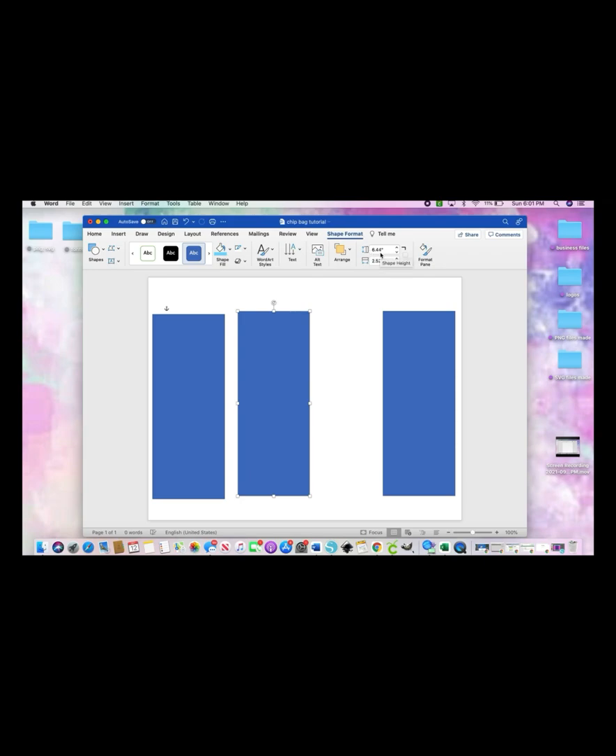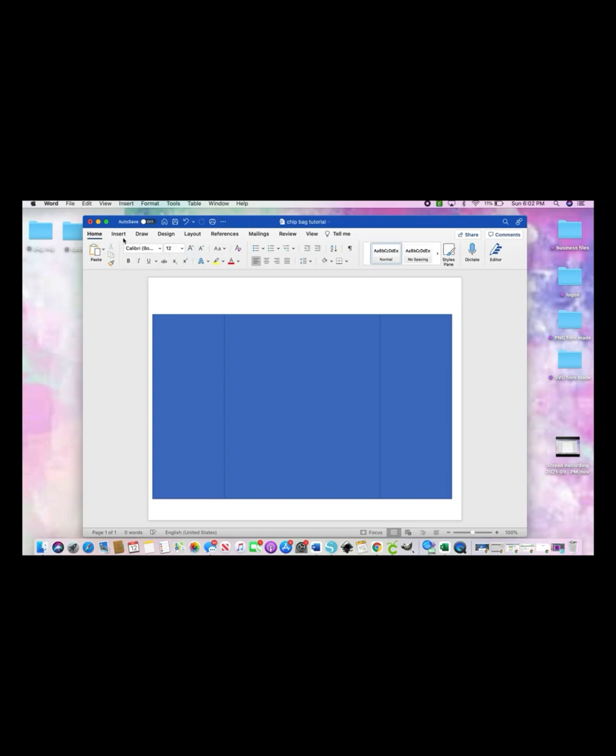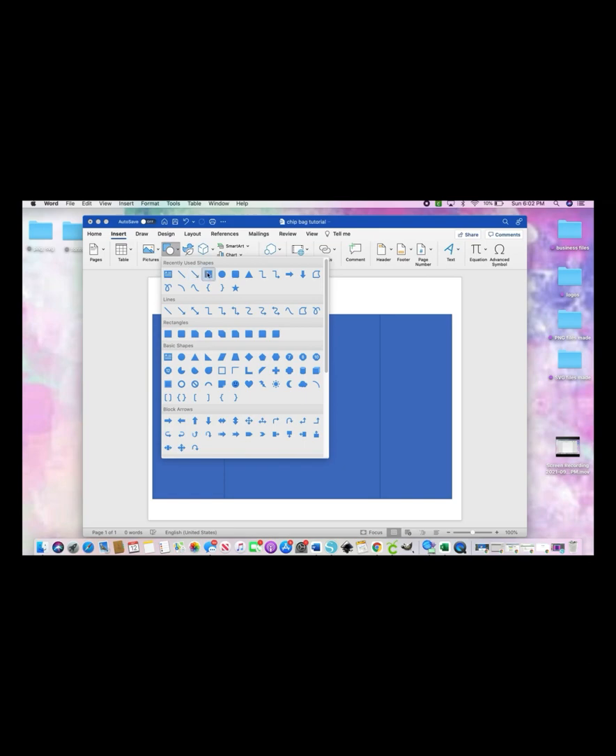Right-click, copy, right-click, paste again. For your middle square, the length stays at 6.44, but your width is what's going to change — that width is going to be 5.45, hit Enter. Then you just piece them together like a puzzle and make sure they all line up together.